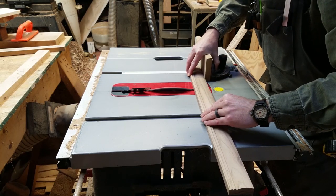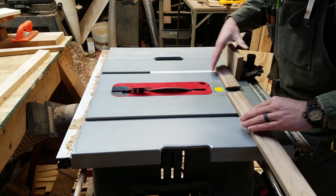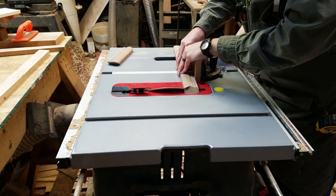Unlike a picture frame where the molding is flat, here we need to cut the 45 degree miters the other direction since the molding will be vertical. Using my digital angle gauge, I set the table saw blade to exactly 45 degrees.